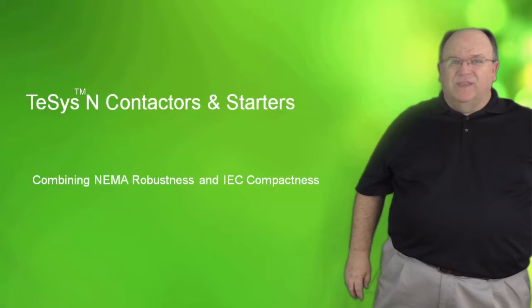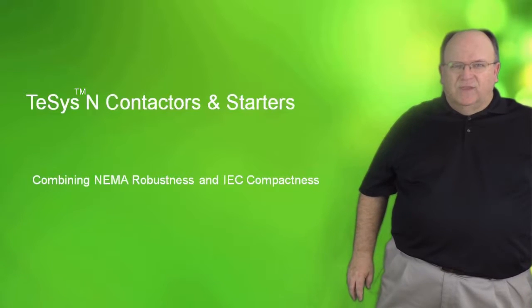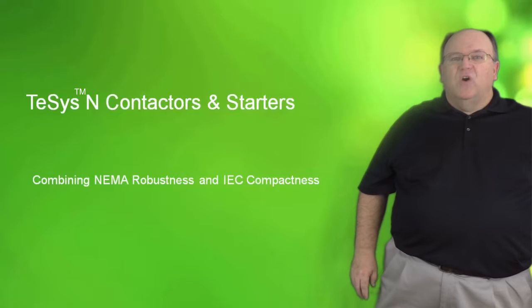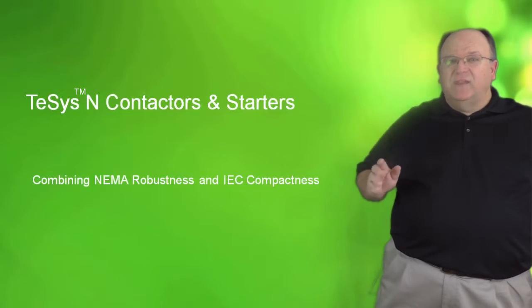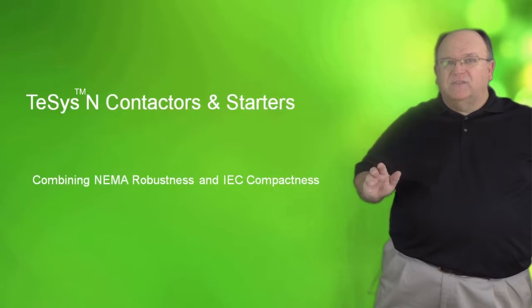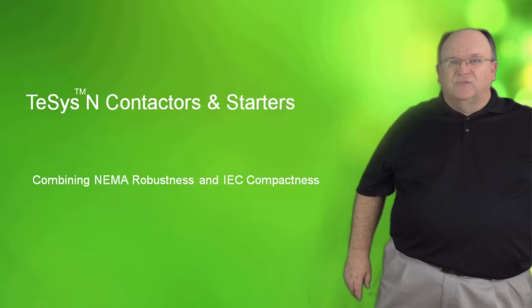Hi, my name is Tom Fowler and today we will be discussing the TSIS-N family of contactors and starters. The TSIS-N product family is a NEMA rated line of contactors and motor starters. This product meets all the rugged requirements but it also takes advantage of the small compact size of our IEC style contactors and starters.